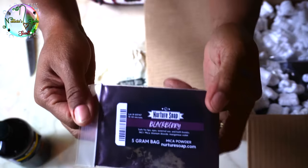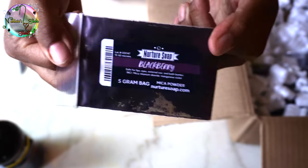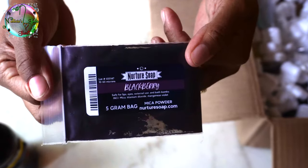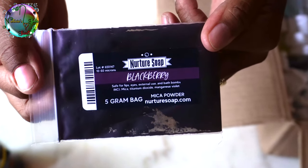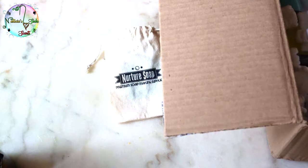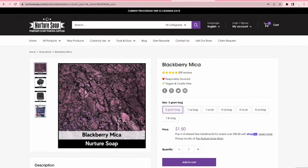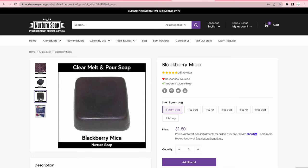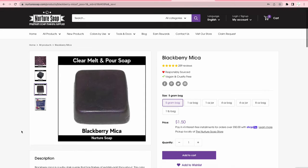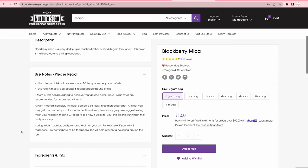Nurture Soap was nice enough to send me this blackberry mica powder. It's described as a sultry dark purple that has flashes of reddish gold throughout — multifaceted and strikingly beautiful. Well, when I used this in one of my sample soaps it came out gray, and when I looked at the reviews a lot of people said it came out gray too. So as far as purchasing it, it's a no for me.